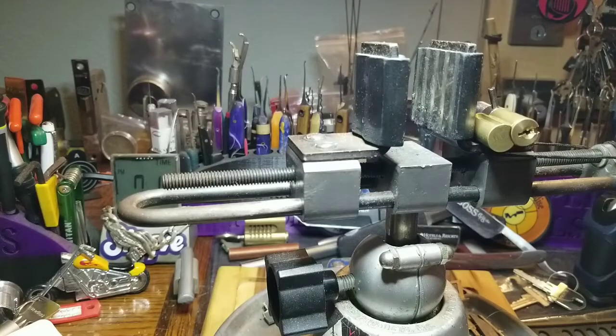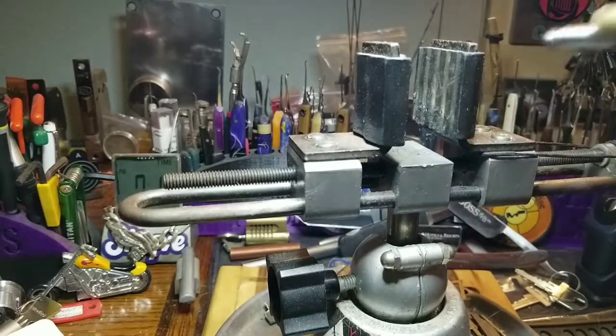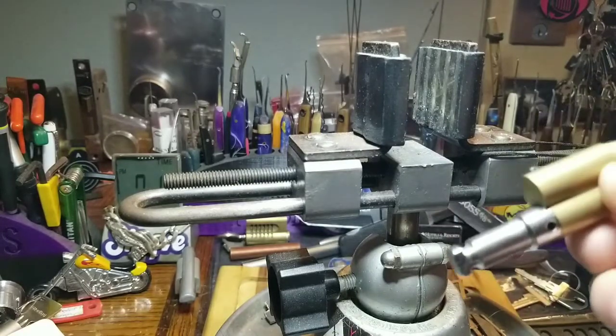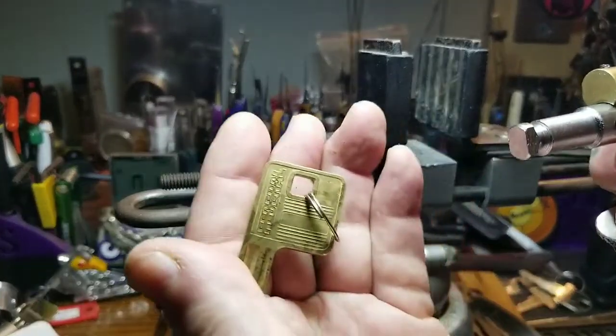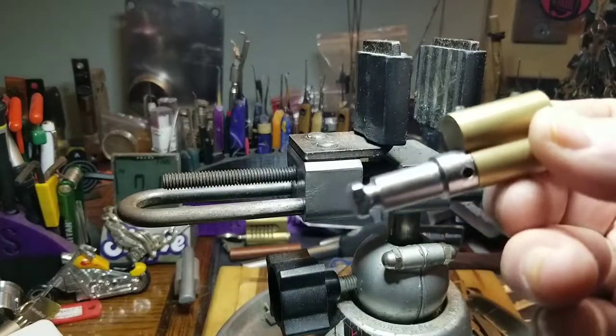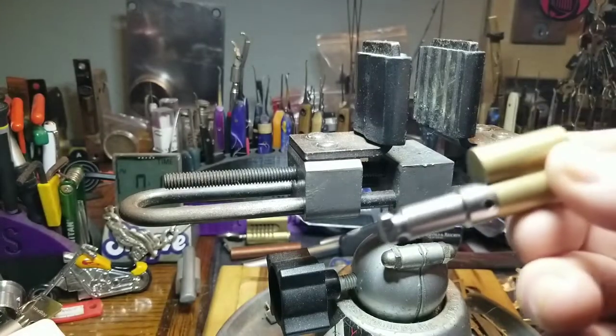Good morning, afternoon, or evening depending where you're at in the world. Welcome back to Thumper's Lockpicking. I'm gonna do a video because I saw Roy do his video on the puck lock. This is a Federal puck lock — I have a few of these. He was unsure about how to do the gutting and stuff like that, and I decided I'd rip it apart and do a video.